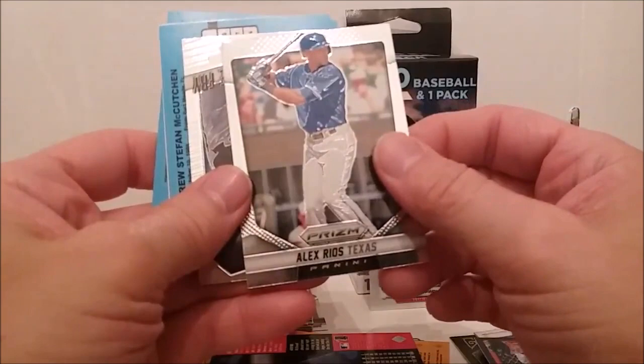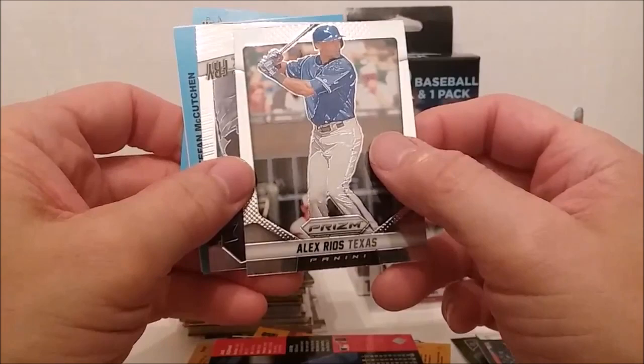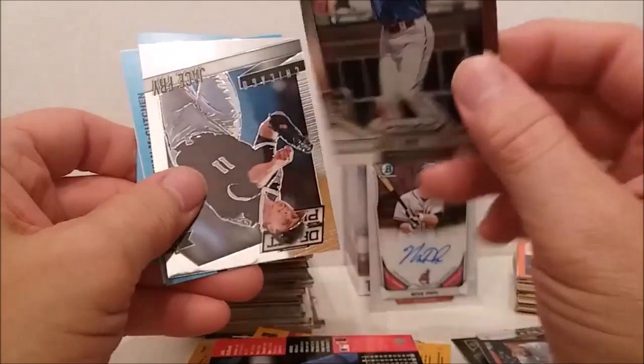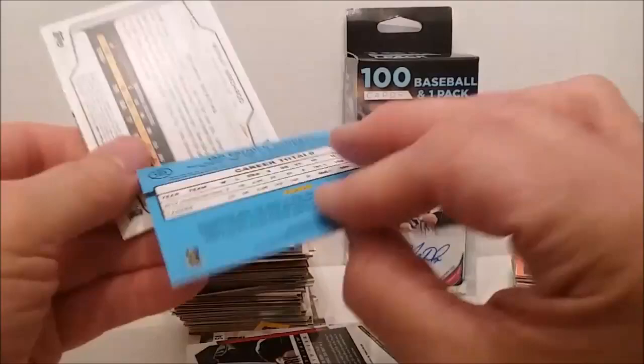We'll go back and get some more of these someday. I get them in every once in a while — I check Walgreens and Meijer at least once a week. Of course I check Walmart since I work there — I check that every day practically when I'm working. Walmart's not restocking anything lately because of the virus business, I guess. I don't know if their distributor is not bringing in any cards or not.